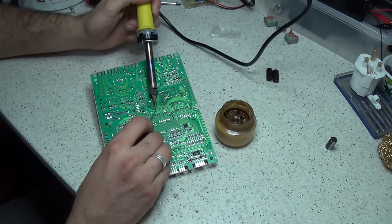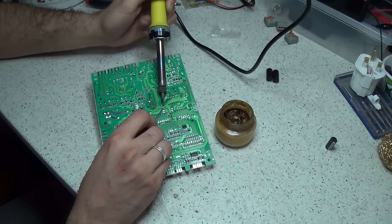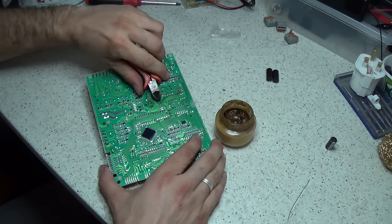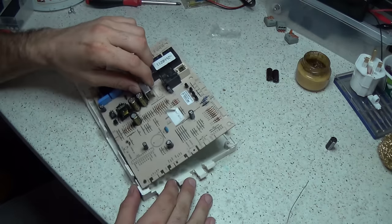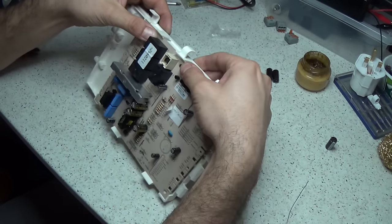At the website you will find lots of videos on checking things like relay switches, also diodes, resistors, and every other type of washing machine repair. So if this is not your fault, there are hundreds of videos on the website to guide you in the right direction for finding the fault on your appliance.